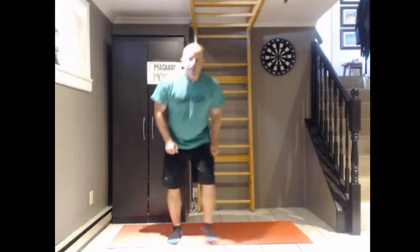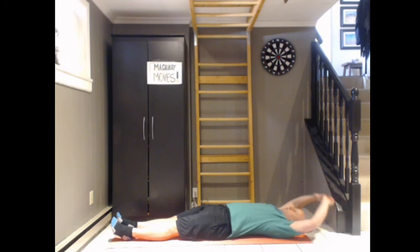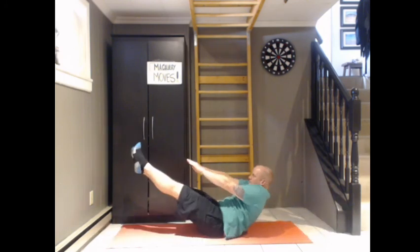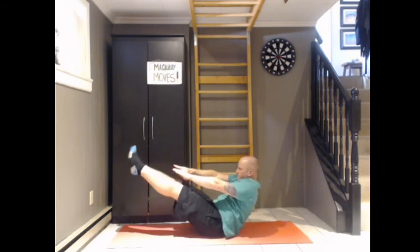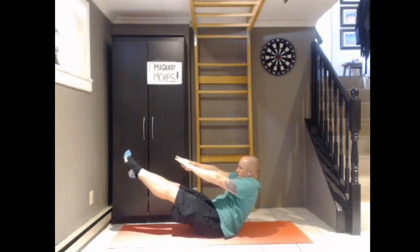And finally, the ten-second V-sit balance pose. Let's see if Mr. A can pull this off today. Starting flat and up. Nine and ten.